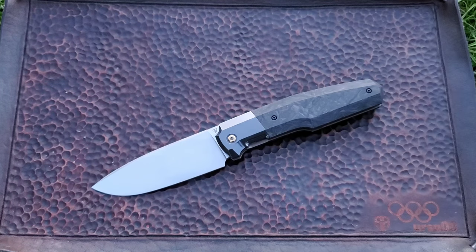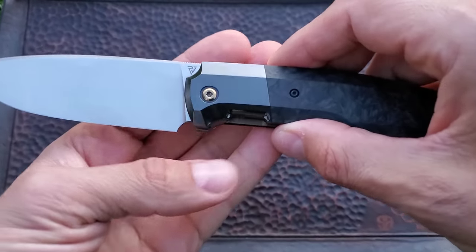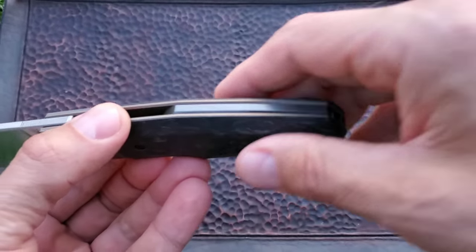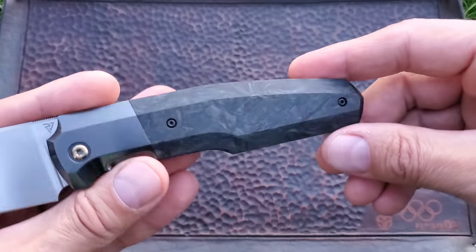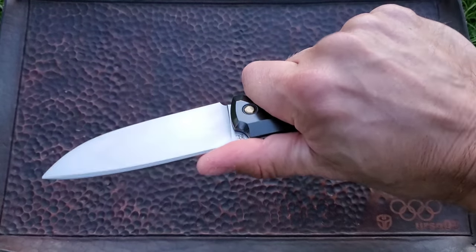Every detail in this knife screams luxury. Just take a look at these zirconium bolsters, the zirconium backspacer, and this gorgeous carbon fiber. I love the simple clean lines on this knife.